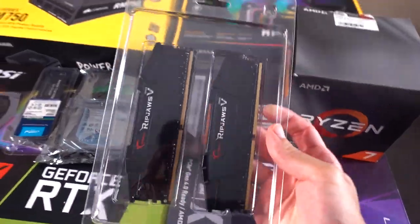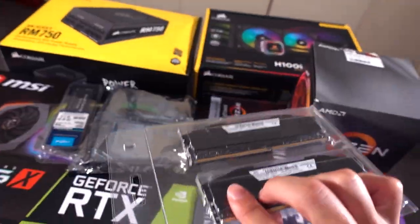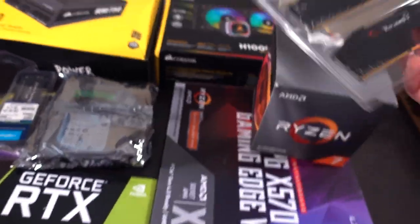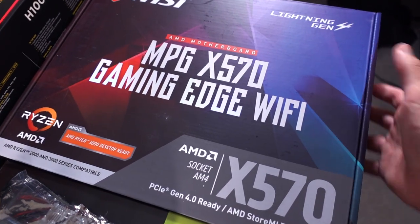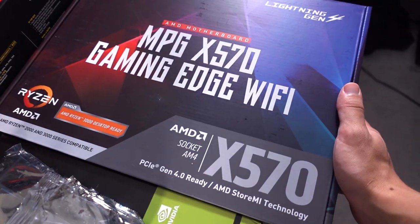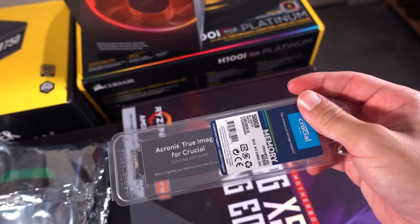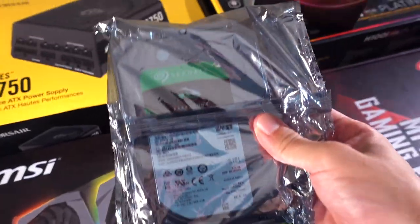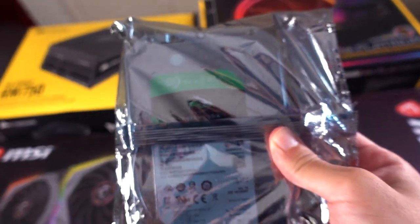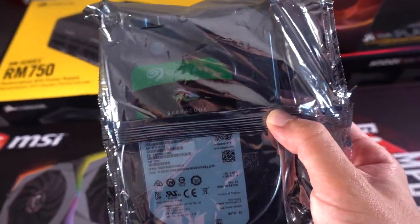Right here we have the RAM. I went with 32GB just because I'll be doing a lot of video editing and streaming at the same time. I have the motherboard — I went with an MSI that included Wi-Fi just in case. The SSD — we've got 500 gigabytes. I'll probably upgrade it later on, but for now it's 500 gigs. We've also got a hard drive — we went with the Seagate 3 terabyte just to hold as much content as I can.